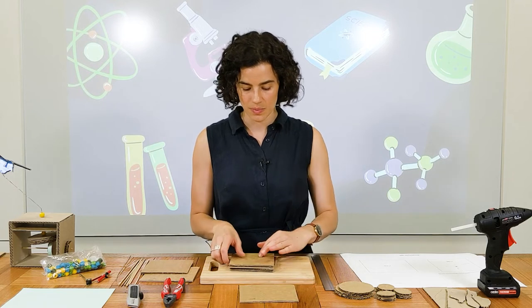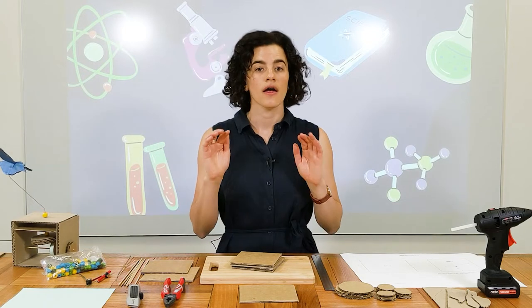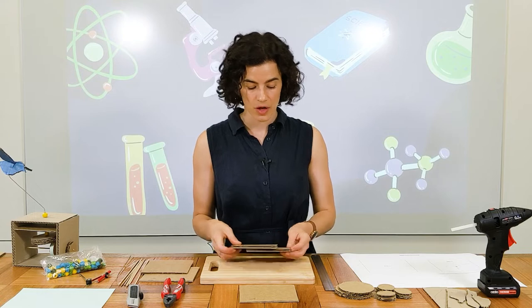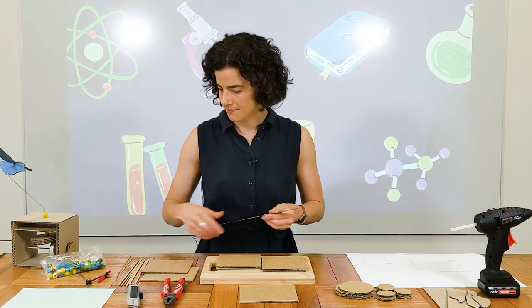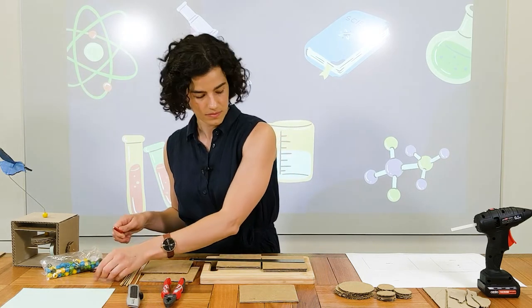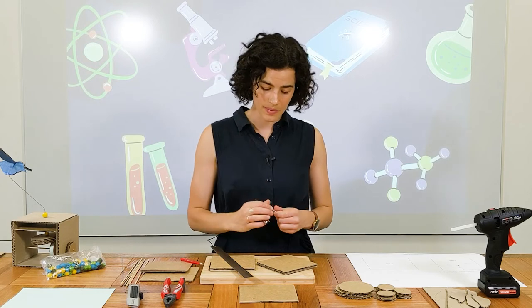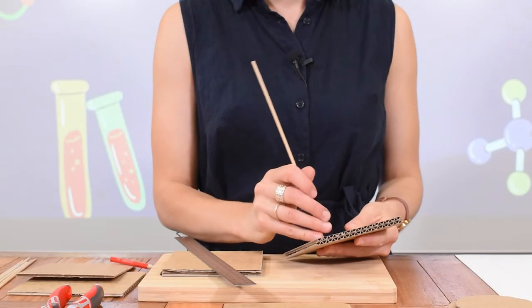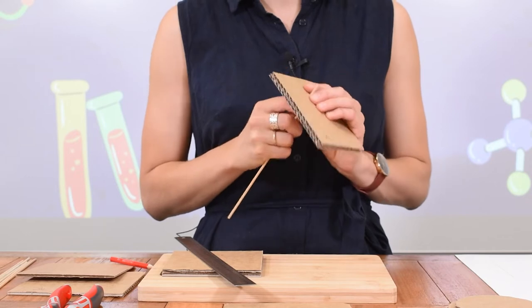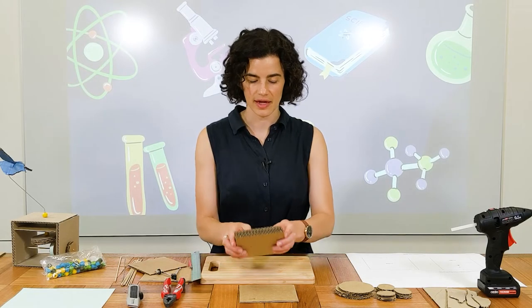Now we want to make a hole going through the sides of our box because we have an axle that runs through it, and it's easier to do it at this stage. On your template, you will see the measurements — you want to measure 3.5 centimetres from the bottom and six centimetres from the side, and that will give you the location of your hole. You can use the pointy end of your compass to make the hole, then get your skewer — you'll use this as your axle — to push it all the way through. You might need to use a bit of force, and be careful, don't stab yourself. Do that for the other side, then you can put that to one side for now.